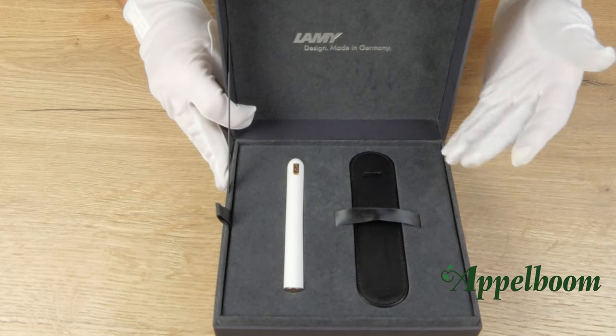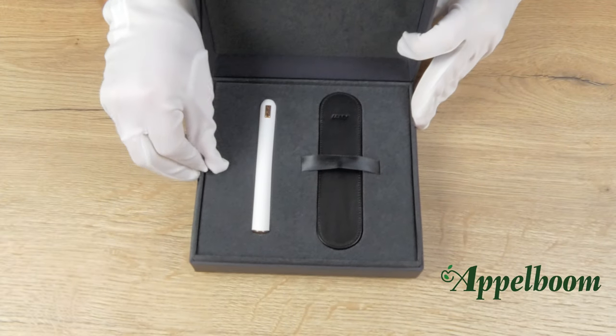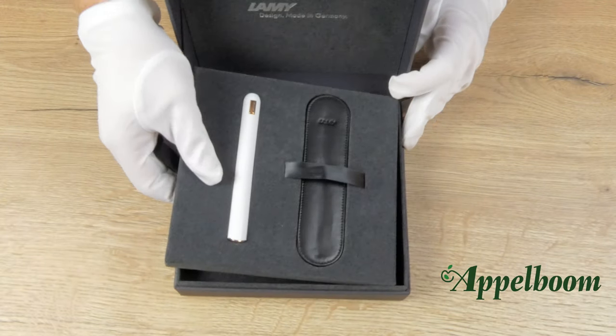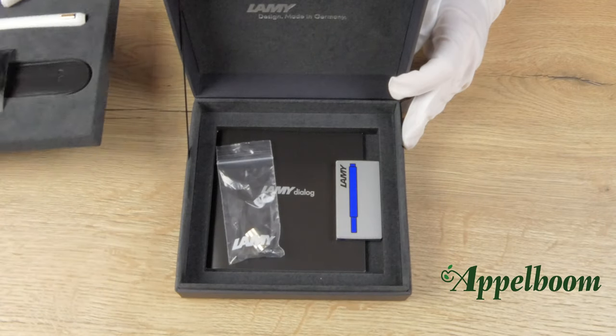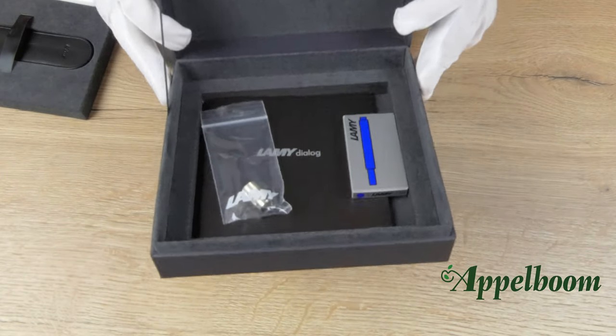This sleeve is perfect to transport the Dialog CC safely and in a convenient way. Underneath the plateau, there is a booklet with information about the Dialog, a box of ink cartridges and the Dialog cleaning ring.